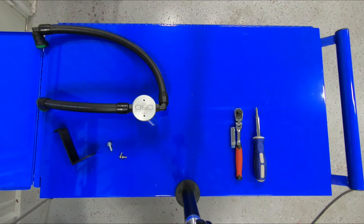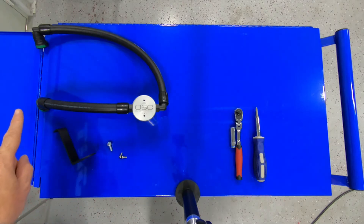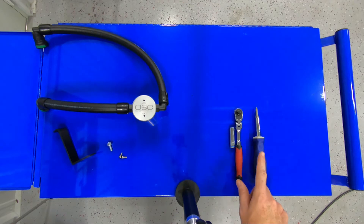We're going to walk you through the installation of the J&L oil separator for your Ford Bronco. Included in the J&L oil separator kit is a fully assembled oil separator with quick connect fittings, a mounting bracket, mounting bolt, and mounting screws. The tools you'll need for installation are a 10 millimeter socket, ratchet, and a Phillips head screwdriver. Let's get started.